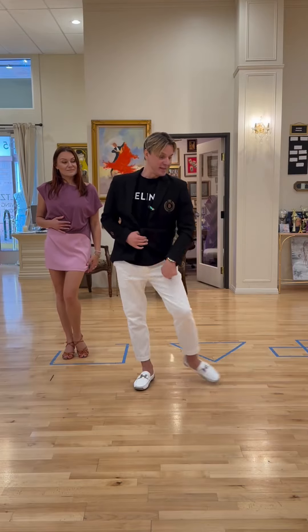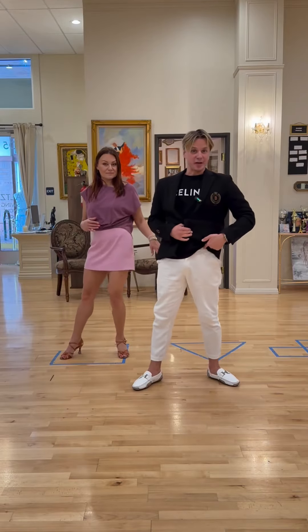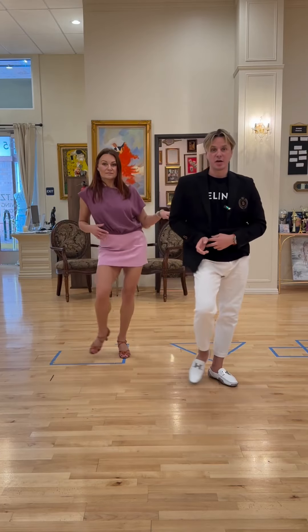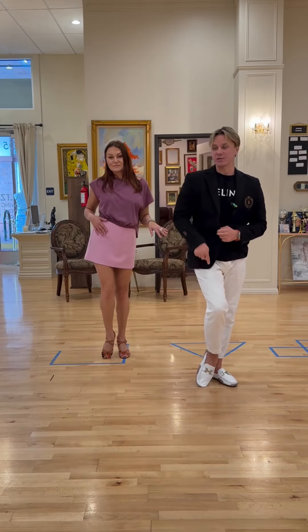Hip roll with the left leg. You're going to rotate your hips to the left for four counts: one, two, three, four. Finishing on the left to the right, ready to go.